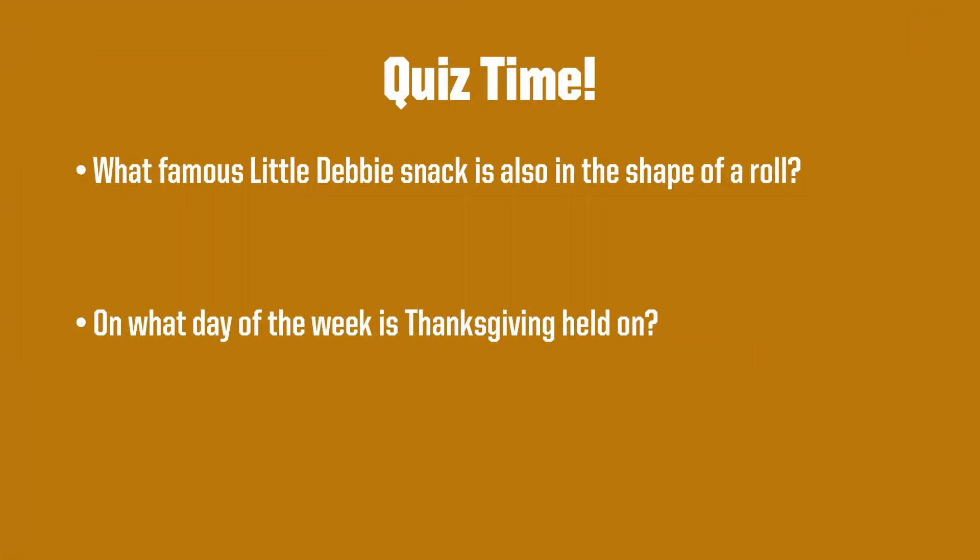Here's another quiz time. Your first question is: what famous Little Debbie snack is also in the shape of a roll? Hint, it's one of my favorites. Question two: on what day of the week is Thanksgiving held on?